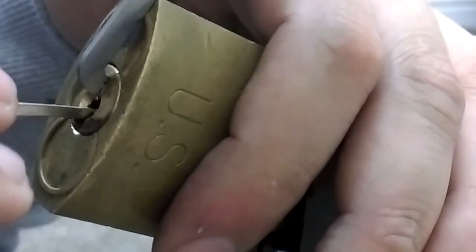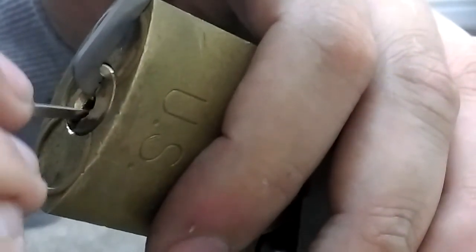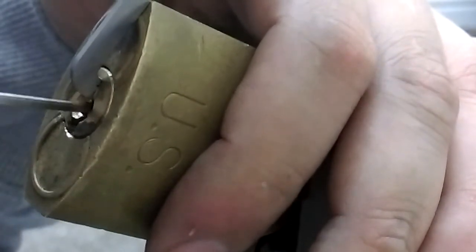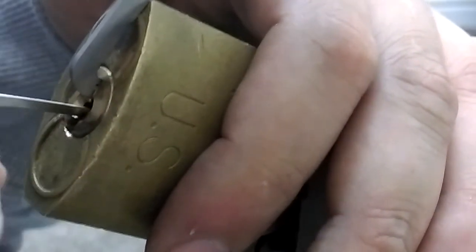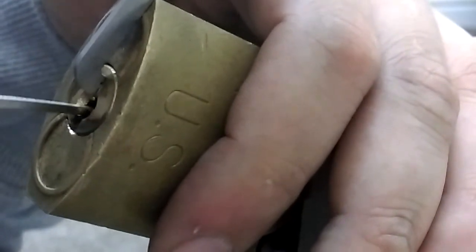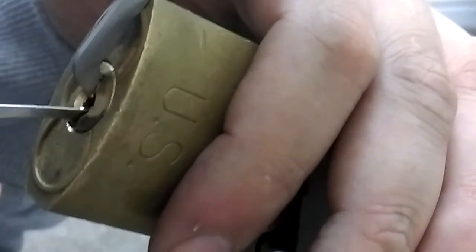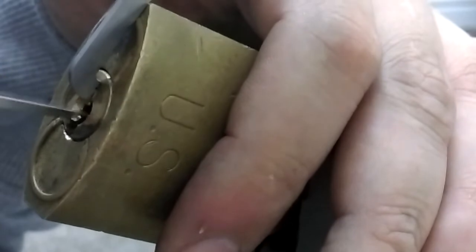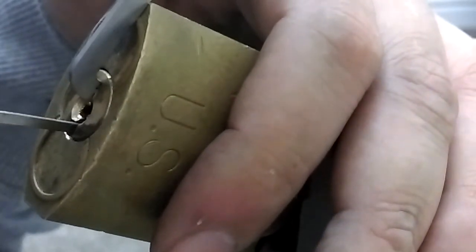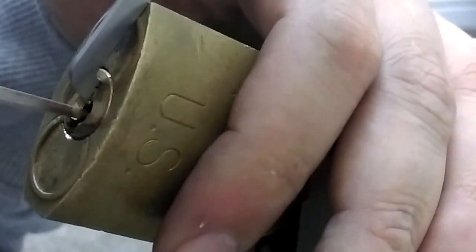I'm going to start from the front — one, two. I think it's a four-pin lock, I'm not sure. Got a bit of a fault set. Sometimes it gives you a really really deep fault set, and sometimes it just opens without giving you a deep fault set. You can hear all them crunching about — the serrated key pins.